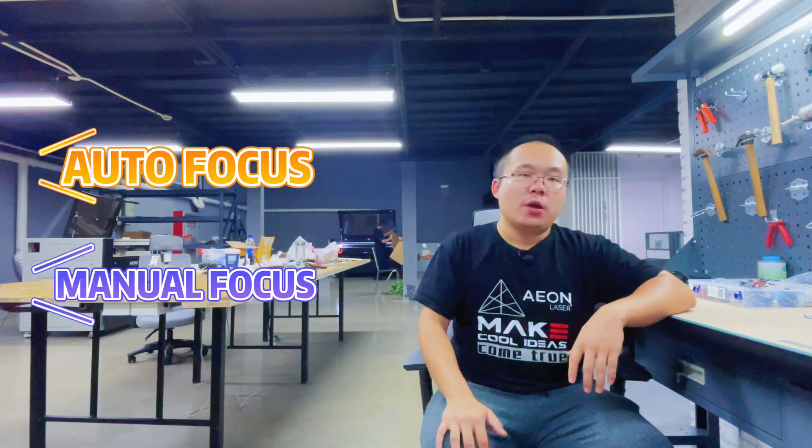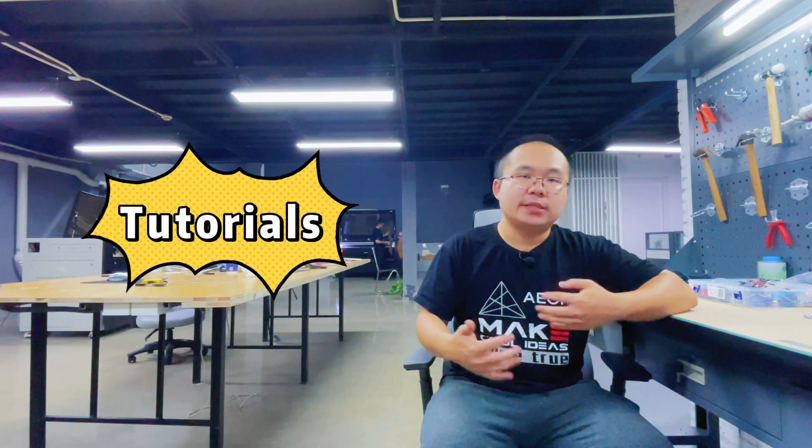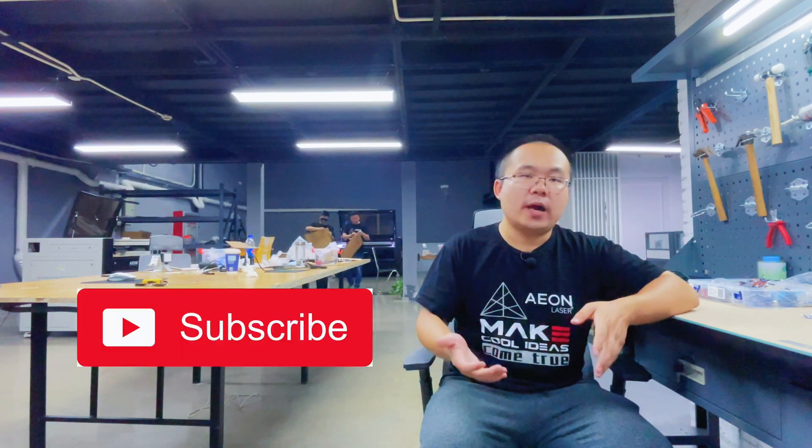These are all the tutorials about autofocus and manual focus. We will have more tutorials and tips about the laser machine in future videos. If you are interested, feel free to subscribe to our channel. See you later.